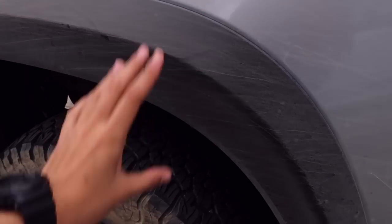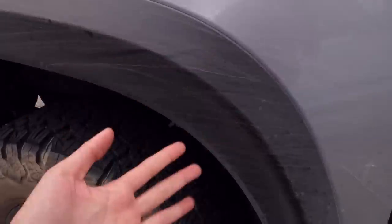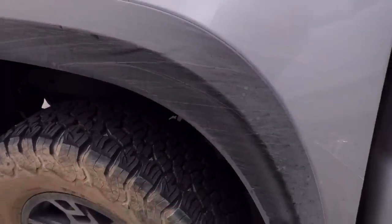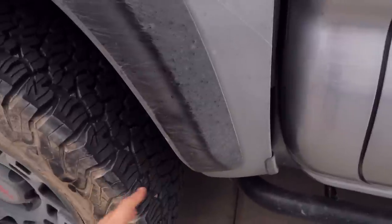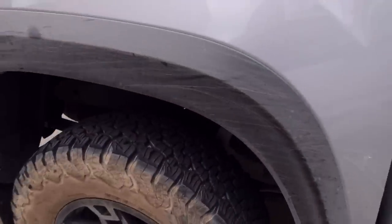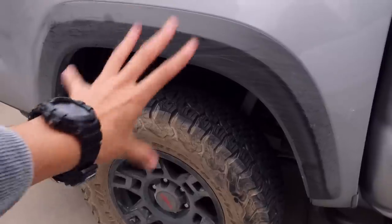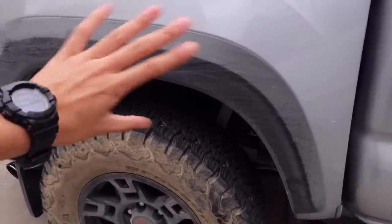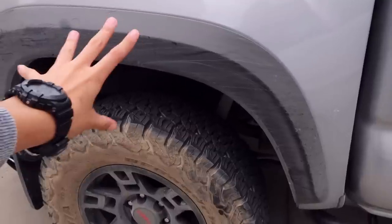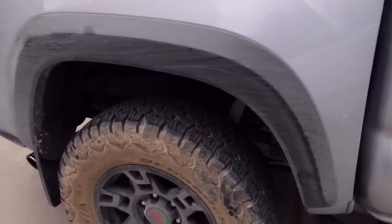That's why the off-road and TRD Pro models come with these black fender flares — that's exactly what they're meant to do, protect from stuff like this. It's actually not too hard to remove these fender flares and replace them if needed. I might do that in a later video because mine are starting to get beat up. But for now they don't look that bad. We're not going to be able to fix scratches that are deep into the fender flares, but oh well.